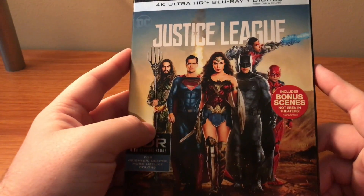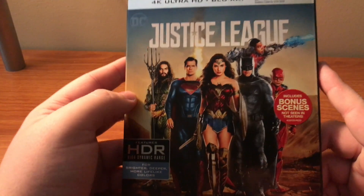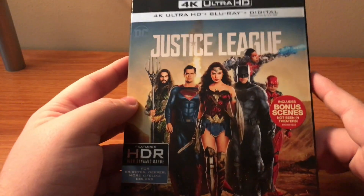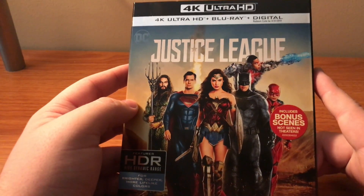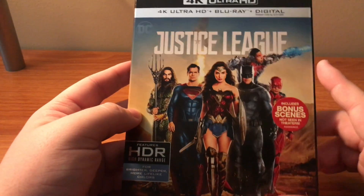I did enjoy this movie. I think that it's the second best DC movie, and that's not really saying much, but I do think it's the second best. I am glad to own it and add it to my DC collection, so let's just dive right into this.